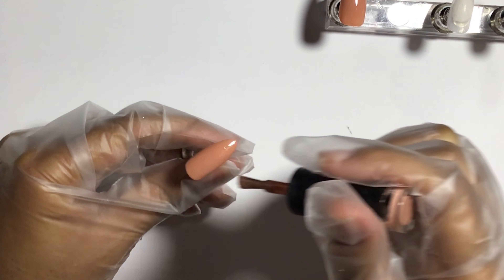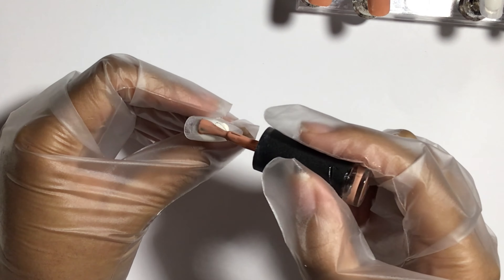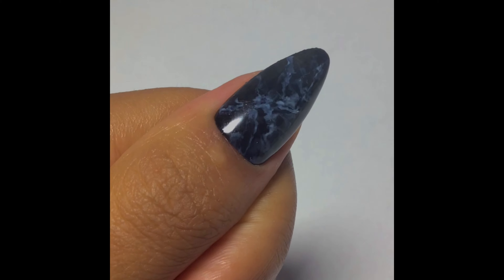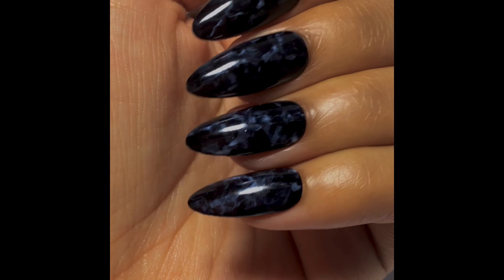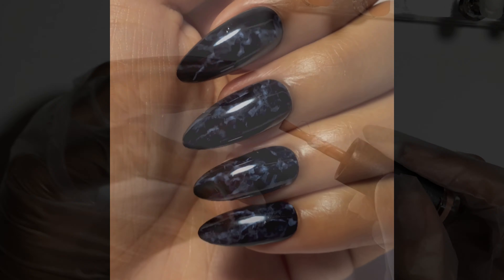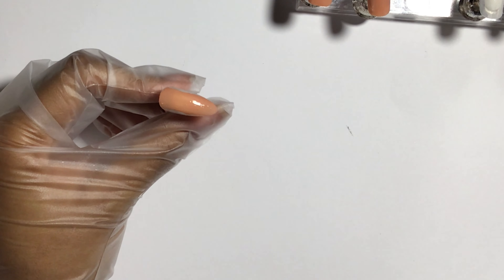Quick reminder guys — I do sell press-on nails. They're affordable and they come with everything you need to keep them on for a very long time. Also because Halloween is coming up you might want to get some, so if you're interested make sure to go down in the description below — the link to my Etsy store is down there.